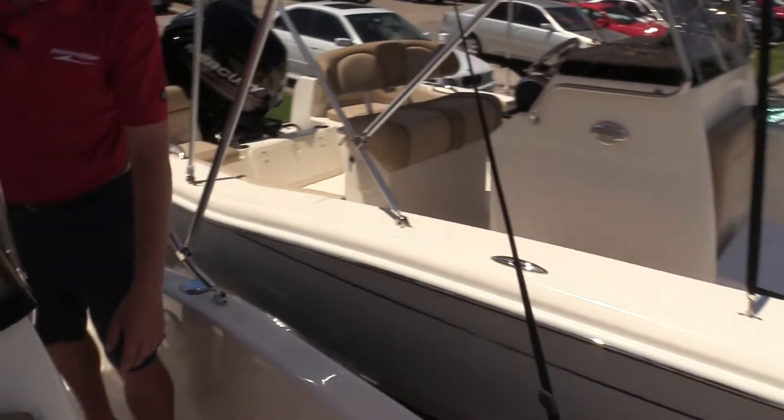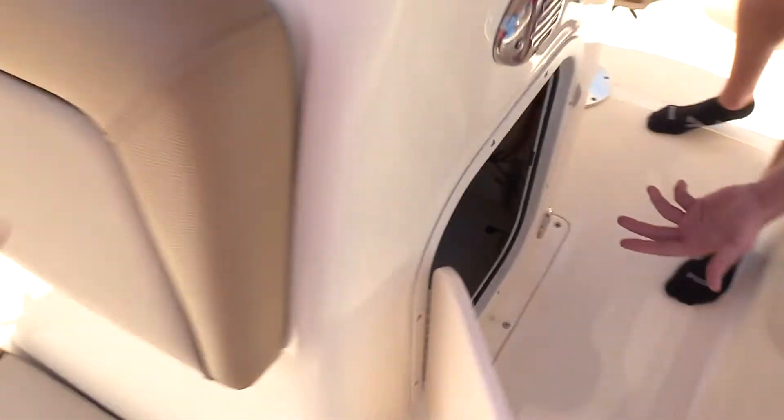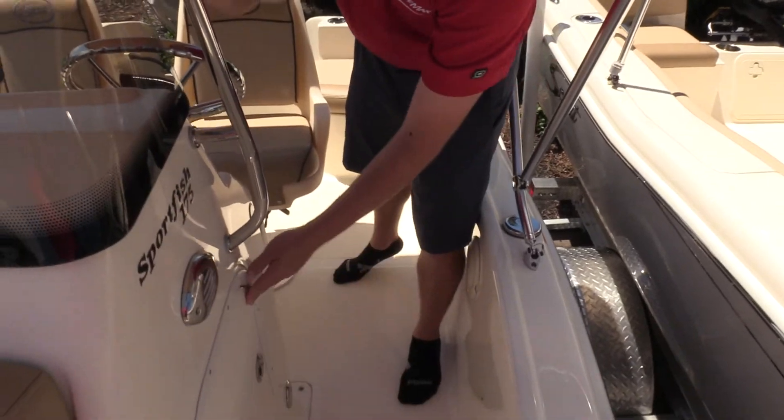As we come back around the side, they've used the space inside the helm very well. Small compartment but great for safety equipment, life jackets, things like that. You can see the batteries in there as well.